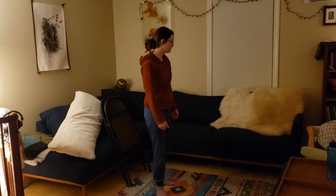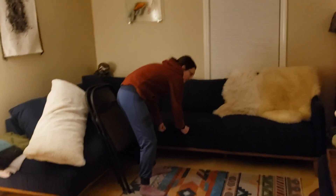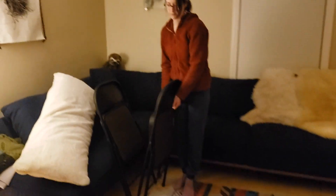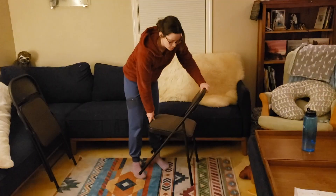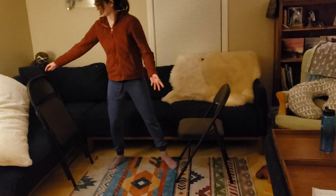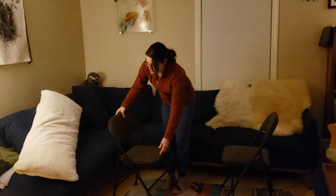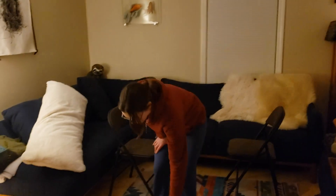A lot of places people use forts is on the couch, but our couch you can't pull the cushions out. So what I'm going to do is use a couple of folding chairs. Open the chairs. I have a couple of folding chairs. You definitely want blankets, so I have one here.